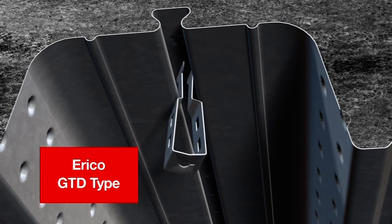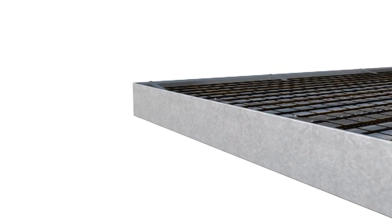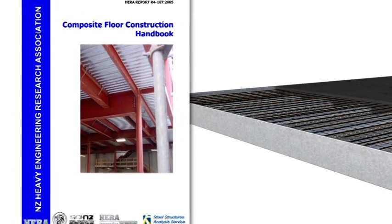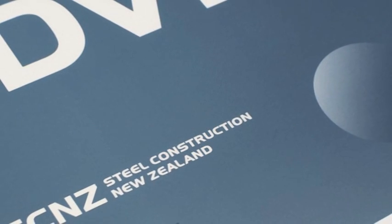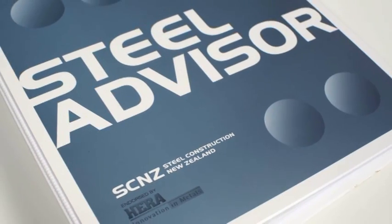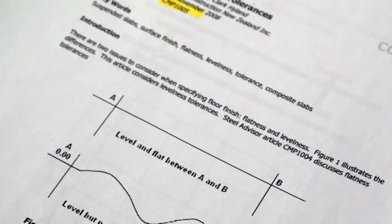Care and professionalism during the concrete installation process has the biggest effect on the quality of the finished slab one will get. For details not discussed within this presentation, please refer in the first instance to the HERA report R4107 2005 Composite Floor Construction Handbook. Updates to the R4107 document covering recent learnings about floor flatness and levelness are covered in the Steel Advisor documents CMP1004 and CMP1005, available from Steel Construction New Zealand.